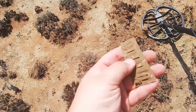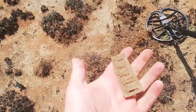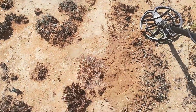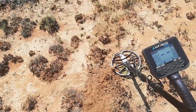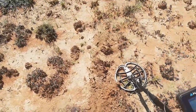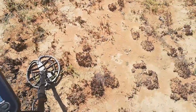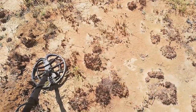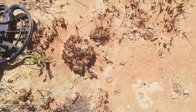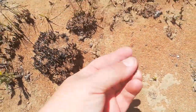Nice large one. Find plenty of these on this site. So first target, not junk, always great. And I don't know if you can spot this, but while I was digging this target, right over there - surface find, looks like a small little debuckle.